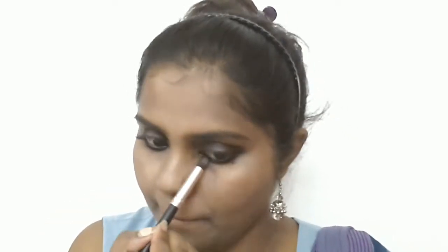I am using the same kajal to tight line my lower waterline and upper waterline, and I am also applying the kajal to my lower lash line. Then, taking the same pencil brush, I am going to slightly smudge the kajal along my lower lash line as well.